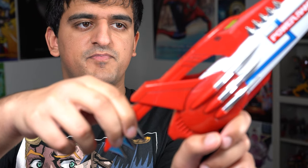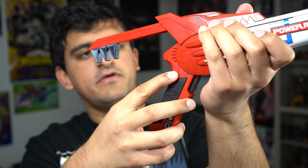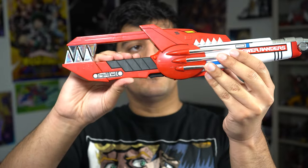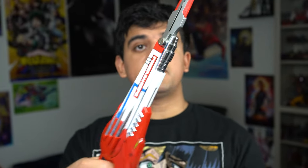Once again, I'm not playing the whole thing. Now to transform this, pull this back, press this button right here and bring it up — it even makes a nice chomping sound. And this is the holster mode. Then if you press this right here, you'll get the blade, and it also makes a nice sound effect.